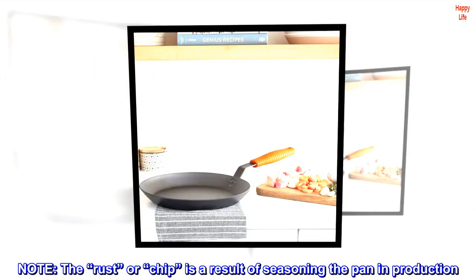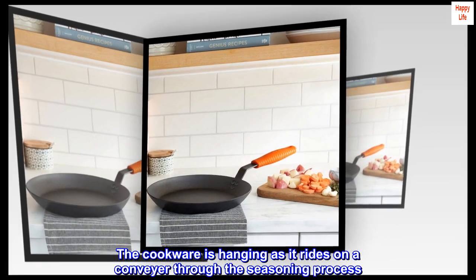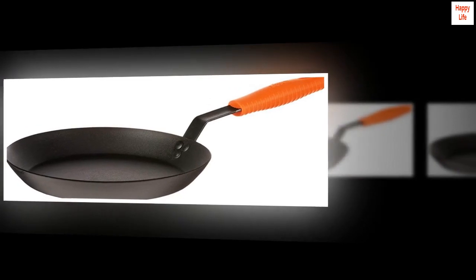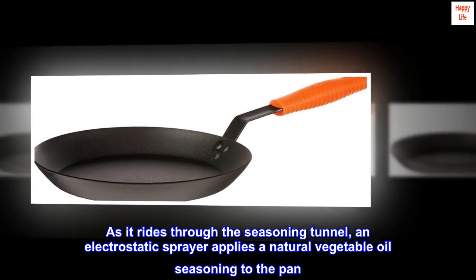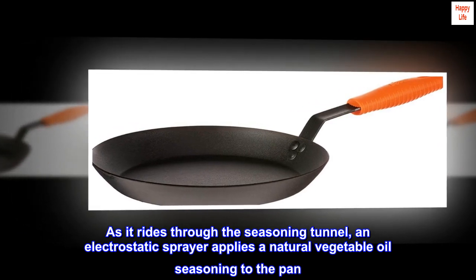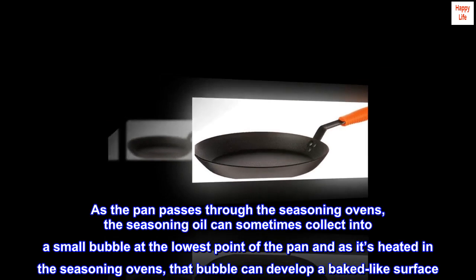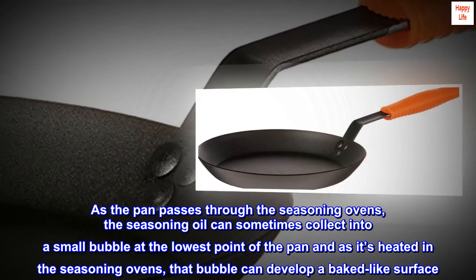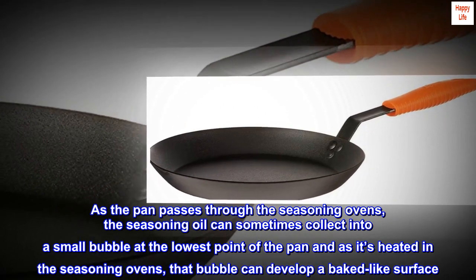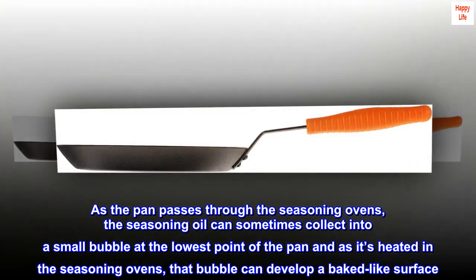Note: the rust or chip is a result of seasoning the pan in production. The cookware is hanging as it rides on a conveyor through the seasoning process. As it rides through the seasoning tunnel, an electrostatic sprayer applies a natural vegetable oil seasoning to the pan. As the pan passes through the seasoning ovens, the seasoning oil can sometimes collect into a small bubble at the lowest point of the pan, and as it's heated in the seasoning ovens, that bubble can develop a baked-like surface.